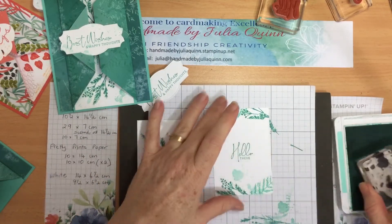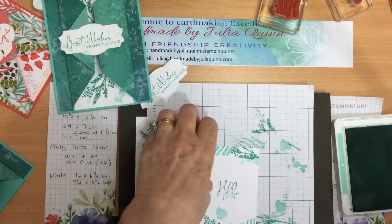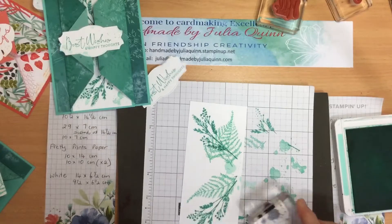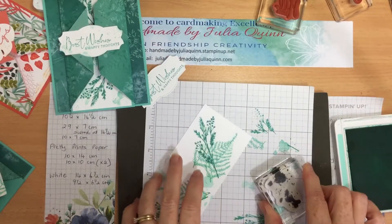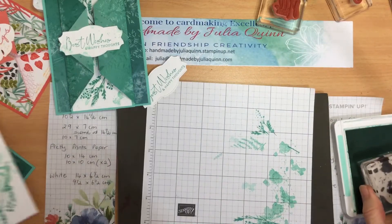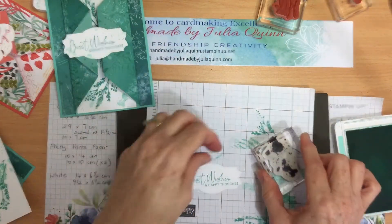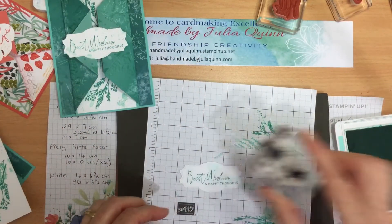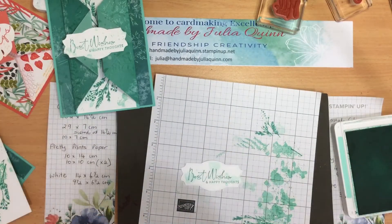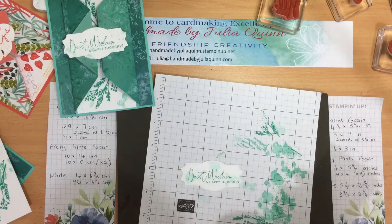The last bit of stamping I'm going to do is this fun splodge, and splodges are how I'm going to camouflage my mistakes. Stamp off — there we go — and then stamp off again. Put my splodge there, stamp off. I might stamp off twice for the greeting so that it doesn't take over from the greeting. That's all my stamping complete.